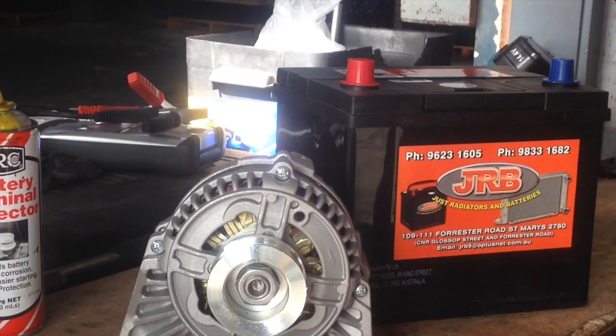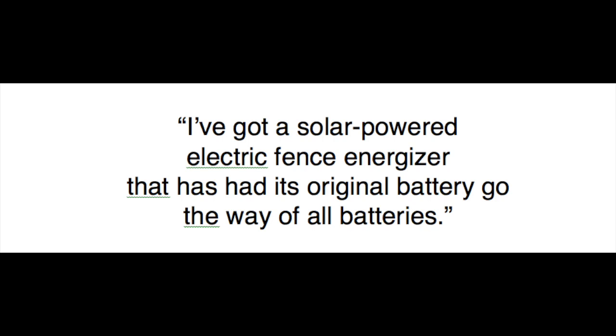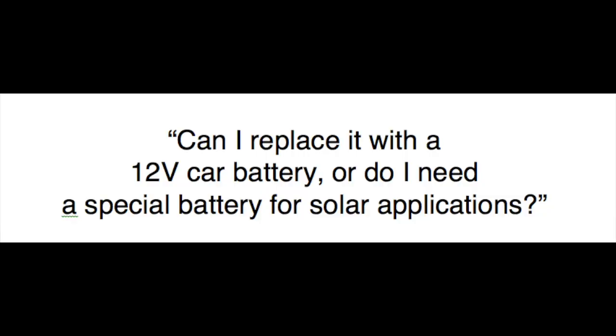I've got a question here from one of our viewers. We've got a solar-powered electric fence energizer that's had its original battery go the way of all batteries. Can I replace it with a 12 volt car battery, or do I need a special battery for solar applications?